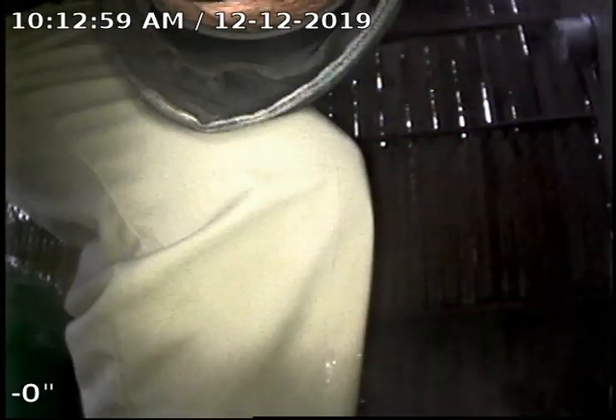Hi, this is Brian with Mr. Reuter Plumbing doing a sewer scope at 3412 Southwest Moss Street, Portland 97219. We're also going to be doing part of this video for 3408 and 3404. We're checking for a non-conforming sewer line.